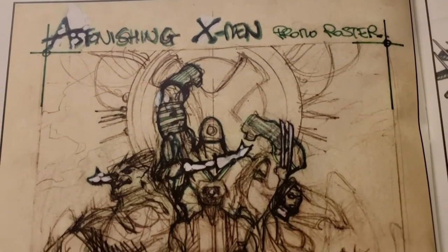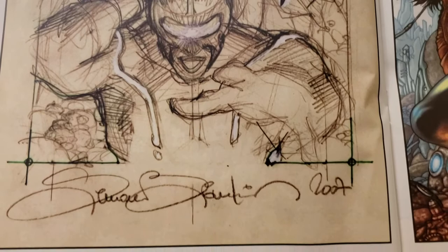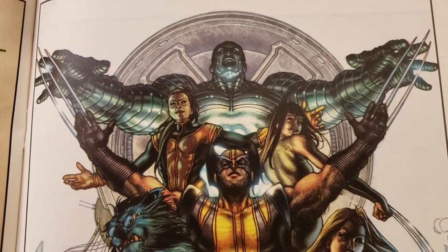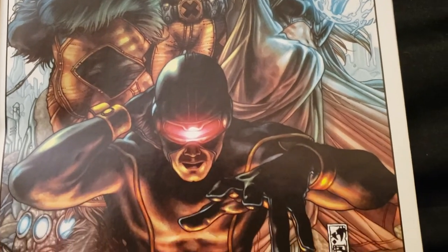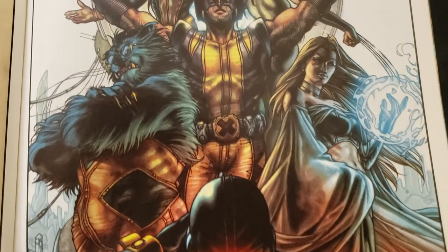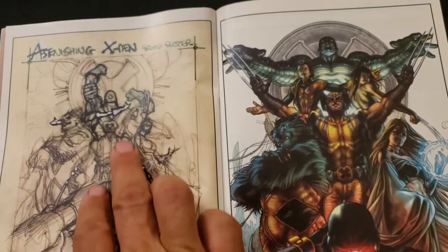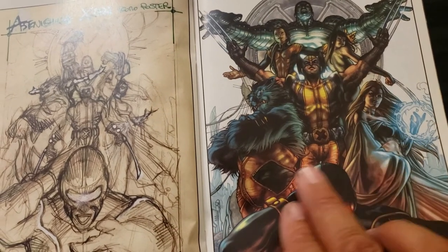Astonishing X-Men promo poster. That's cool. His signature is artistic. Not a finished one here, in color — wow, that's cool. You can see how it changed, the way he's posed there, his arms out, the finished version. It's really cool how everything comes together.